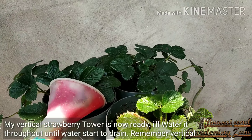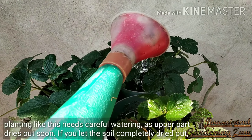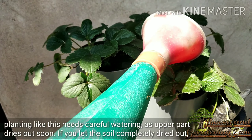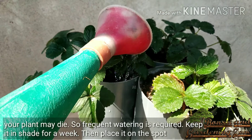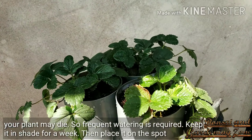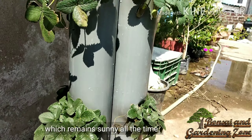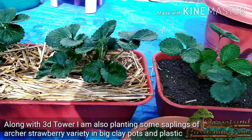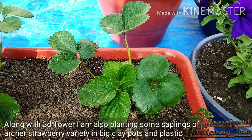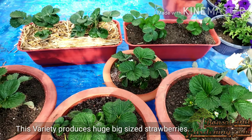Water it thoroughly until water starts to drain. Remember, vertical planting needs careful watering as the upper part dries out soon. If you let the soil completely dry out, your plant may die, so frequent watering is required. Keep it in shade for around a week, then place it in a sunny spot. I'm also planting some saplings of the Archer strawberry variety in big clay pots and plastic containers — this variety produces huge, big-size strawberries.